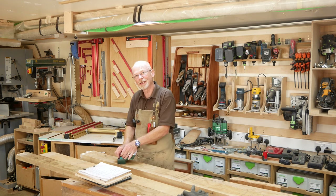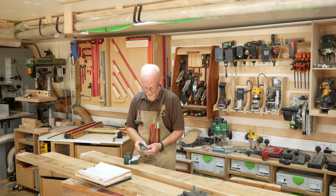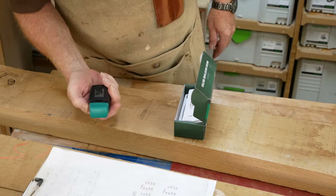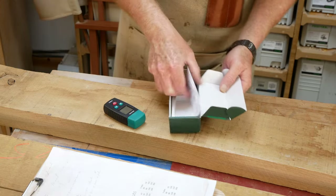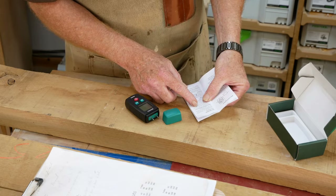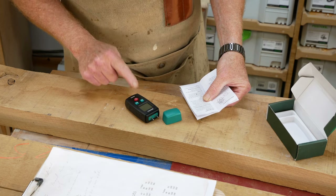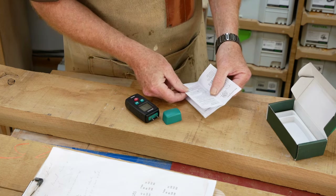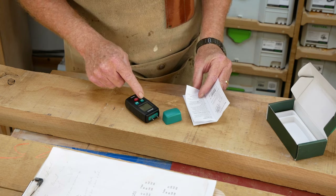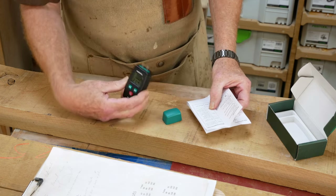I thought I'd try the little pocket-style one — it's mega small, really cute. I'm hoping I can see that tiny little screen, but it feels about the perfect size to slip in your pocket. They send you batteries. It has auto shut-down — it'll turn itself off after about 10 minutes of operation, or with a long press of the power button. Press the M key to select the type of material you want.